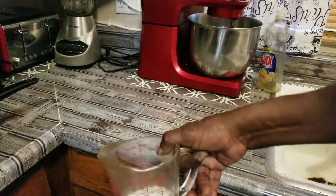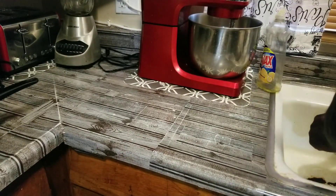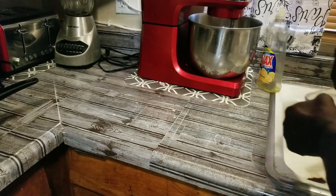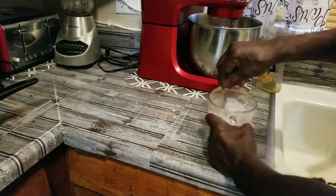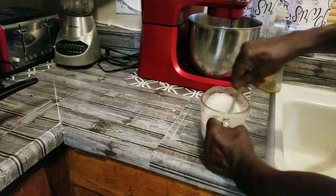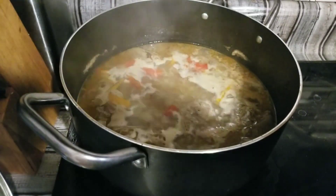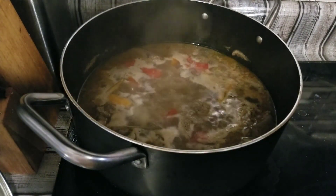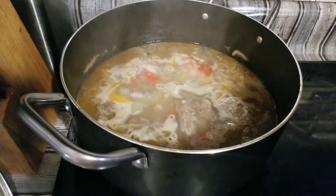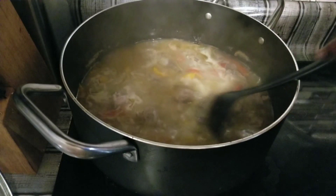We got one-third cup of flour right here. We're going to add some water and make up a slurry for our gravy. We're going to put it in and make sure it's smooth — we don't want any lumps in it. We're going to stir this up and let it cook for another hour.